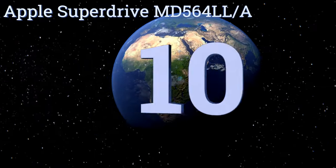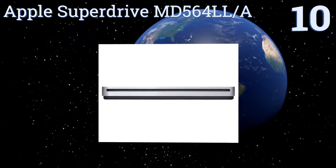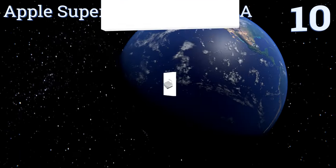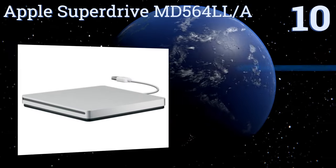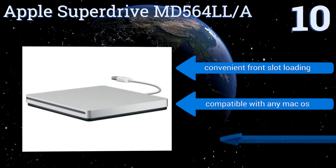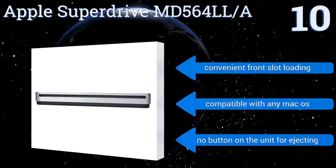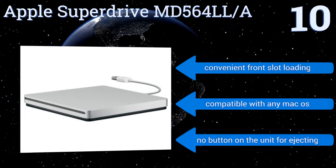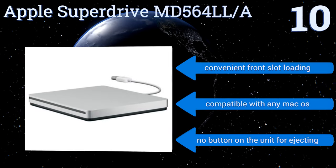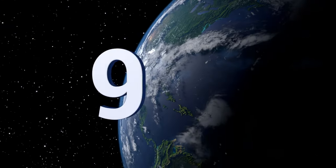Starting off our list at number 10, the Apple SuperDrive MD564LL/A is the perfect choice for the Mac user who prefers to stick to Apple products exclusively. Its write speeds are comparable to other units of similar nature, and the attached USB cord ensures that you never lose the cable during transport. It offers convenient front slot loading and is compatible with any Mac operating system. However, there's no button on the unit for ejecting.